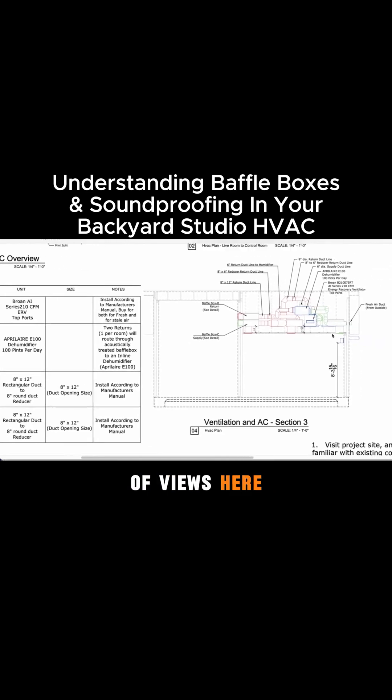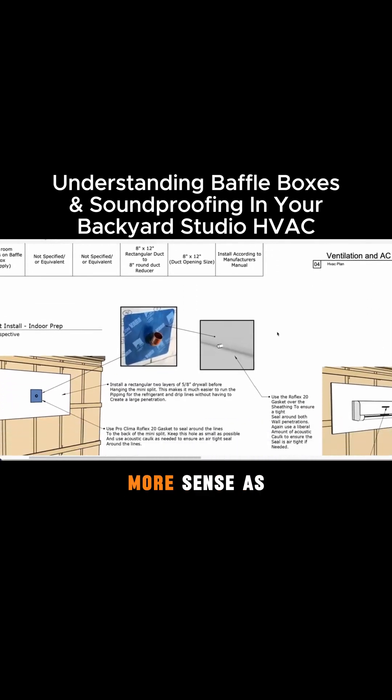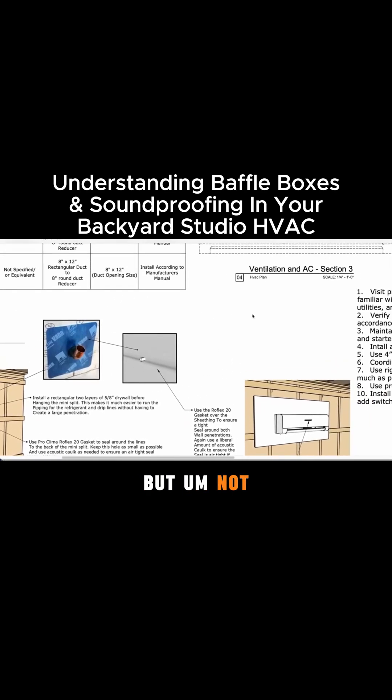You can see a different set of views here, showing the section of that same ventilation system. It looks crazy at first glance, but as you look at it, it starts to make more sense. They do have a mini split in here as well.